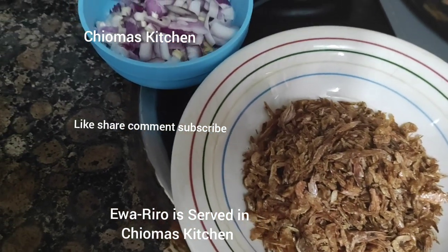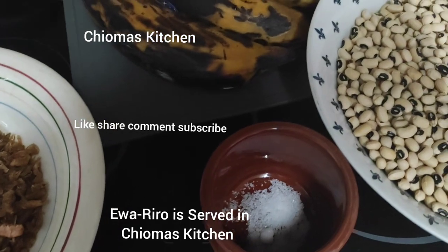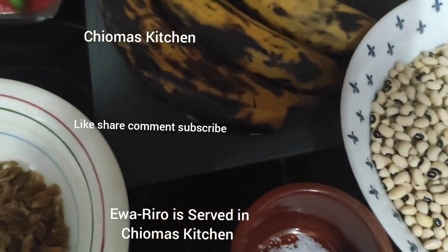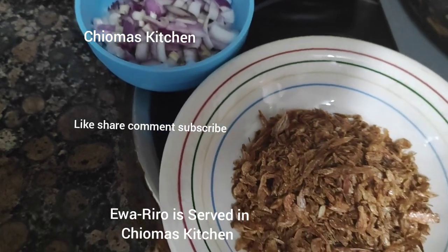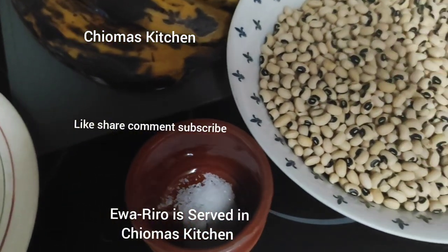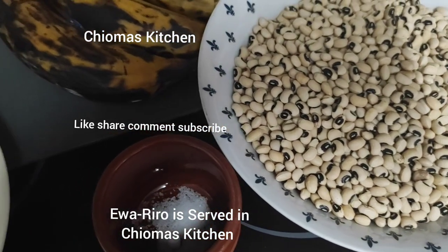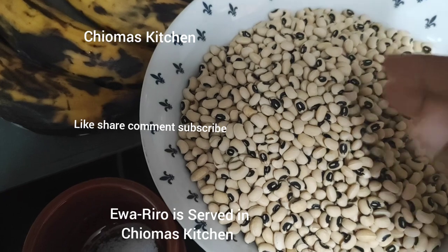Hello guys, welcome to Choma's Kitchen! Choma's Kitchen is saying happy new month to you all. Today I'm going to show you guys how to prepare beans porridge with black eye beans — the special beans I'm using to prepare this dish.